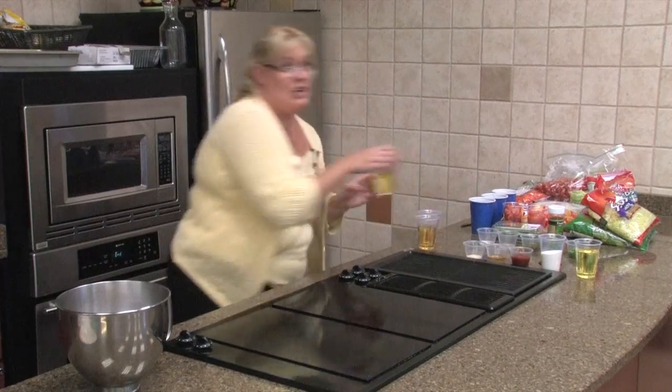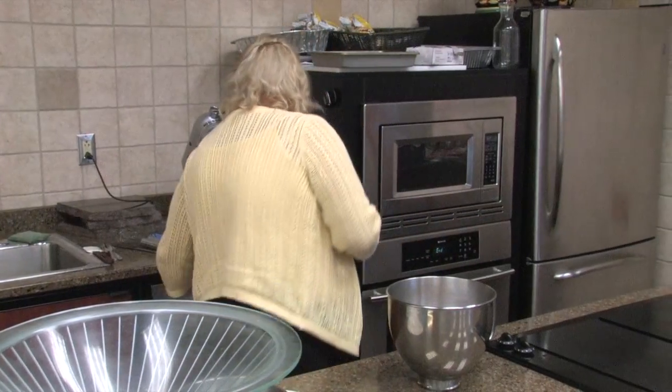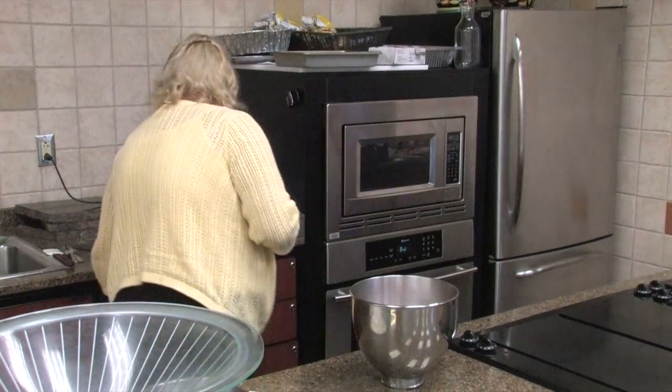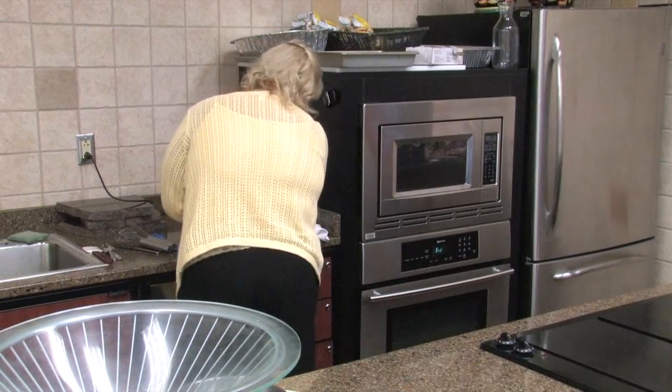I remember what I had in each cup. And then we have three-fourths a cup of vegetable oil and twelve ounces of ginger ale. It's a really easy cake. We'll mix it up really quick and get this in the oven.